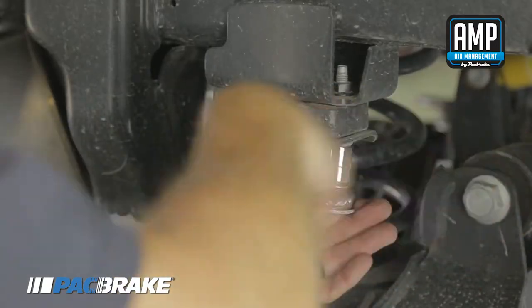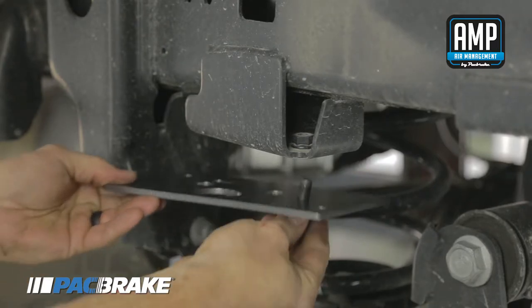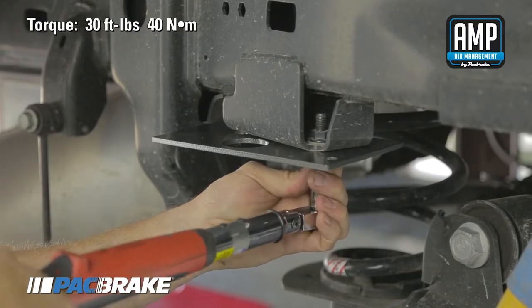Remove the bump stop by removing the hex bolts and fasten the included frame bracket in its place with the included Allen screws. Ensure the large hole of the frame bracket is on the outside. Torque the screw to 30 foot pounds.